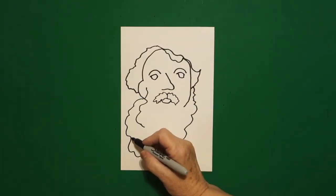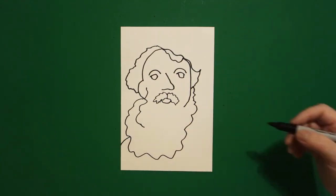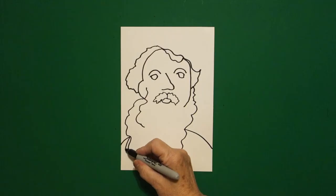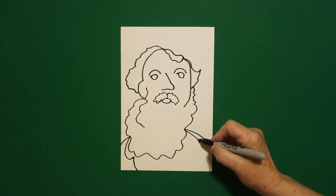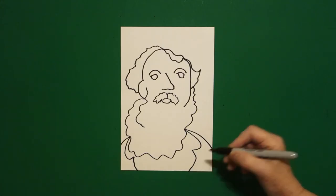Come over here on the left, we're just going to draw a curved line down, to the left of our page. Come on the right, curved line down, out, on the right hand side. Come back to the left and we're just going to draw a curved line in, curved line down, off the page. Come on the right hand side, we're going to draw a curved line out, in, out, down, off the page.